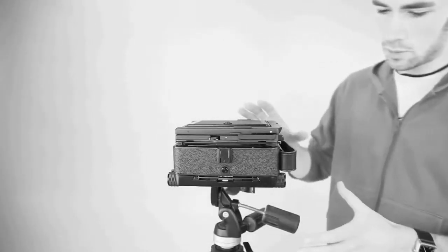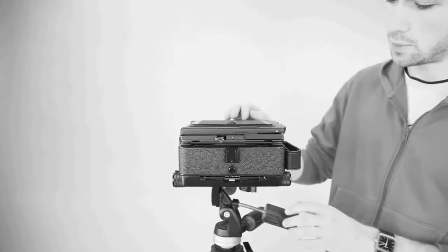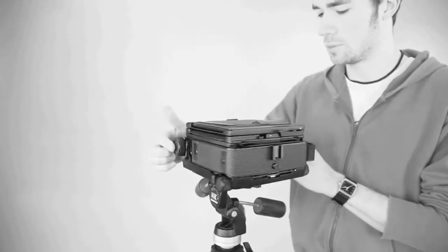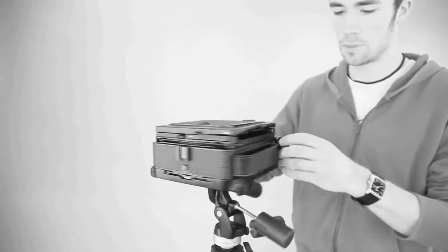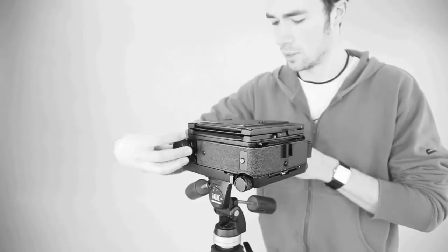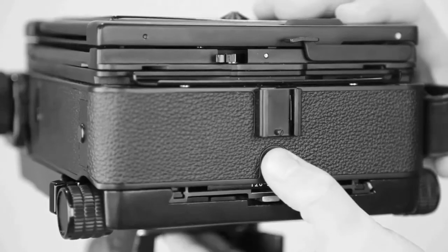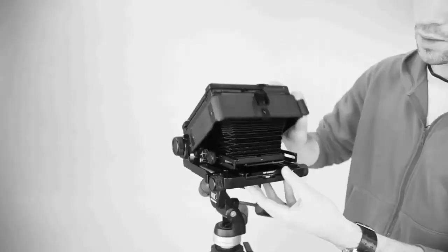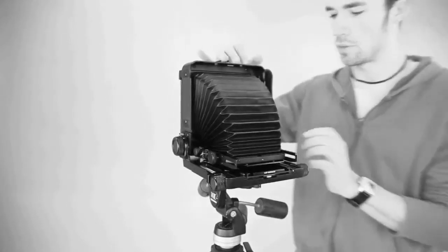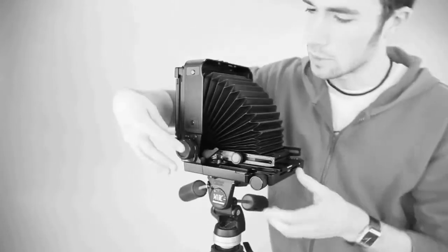This is the large format camera; we've got it securely attached to the tripod. The first thing we need to do to open the camera up is to unscrew these two wheels at the back of the camera — they turn anti-clockwise from the body. Then push this button on the front to release it, which will allow us to take the camera up to a 90-degree point. Then tighten these up clockwise on both sides.